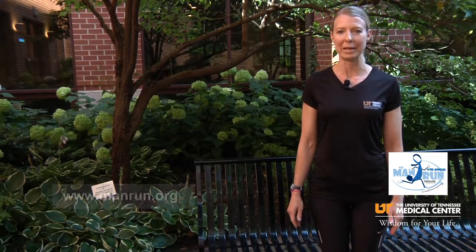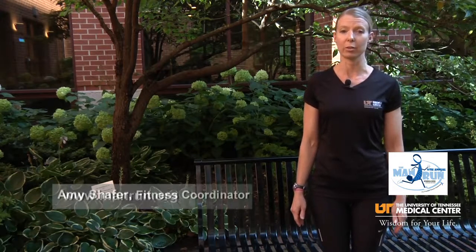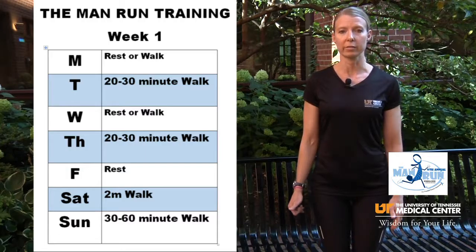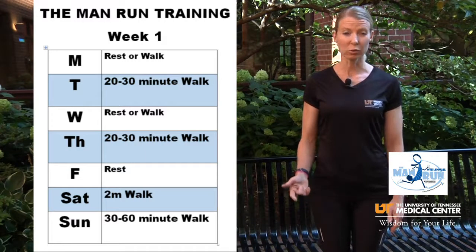Hi walkers, it's week one of the marathon run training. This week your schedule is based on a typical Monday through Friday work week, but if your two days off do not fall on the weekend, feel free to make those transitions during the week. On Monday it's going to be a rest or a light walk day.